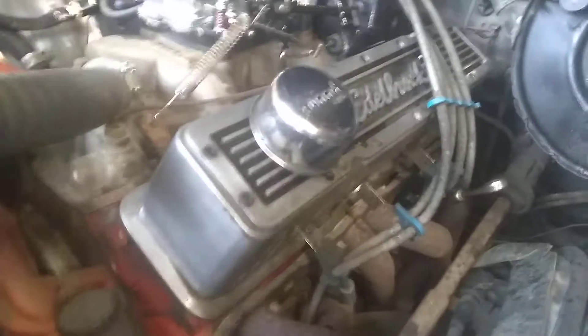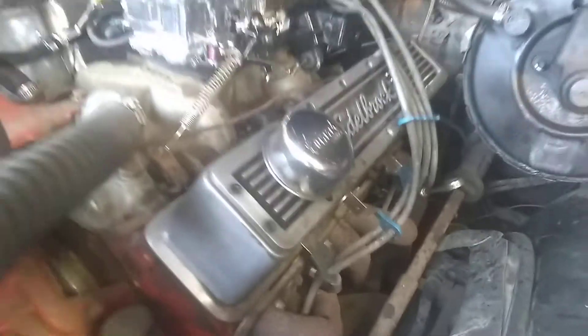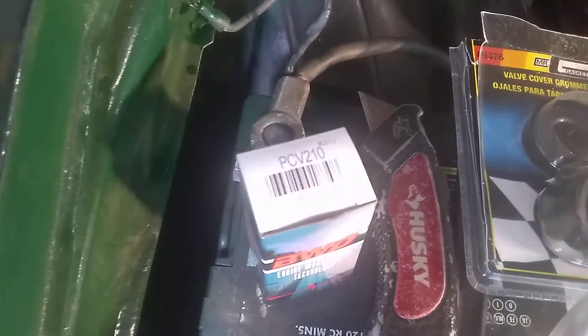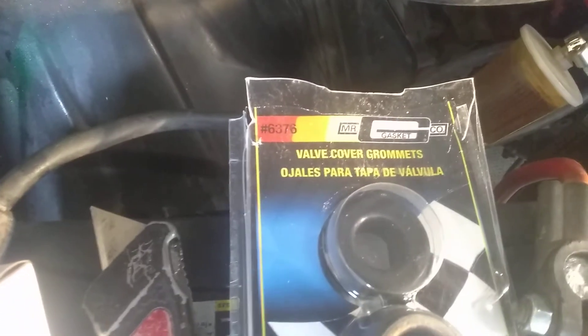If you look, it does have some oil on it, and I don't want to take a chance of blowing up the motor. So what we're going to do today is install a PCV valve with a couple of basic parts — you can get them at any parts store. Here's the PCV valve and a little grommet transfer kit right here.